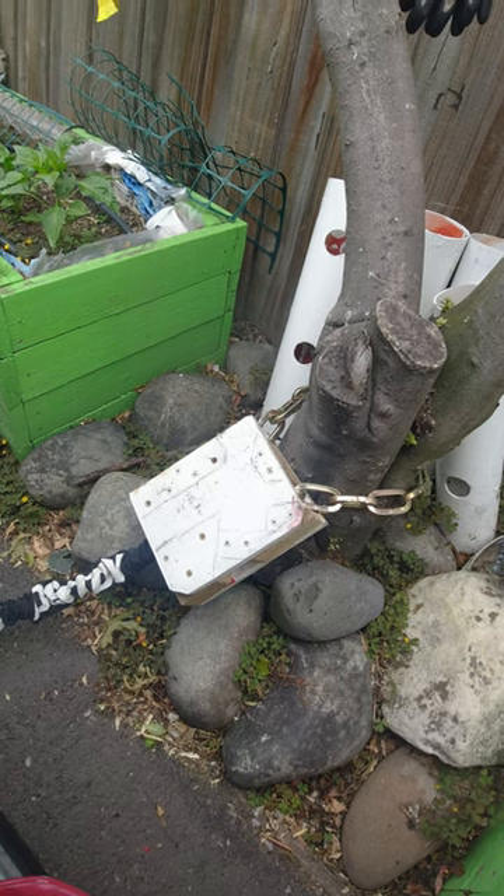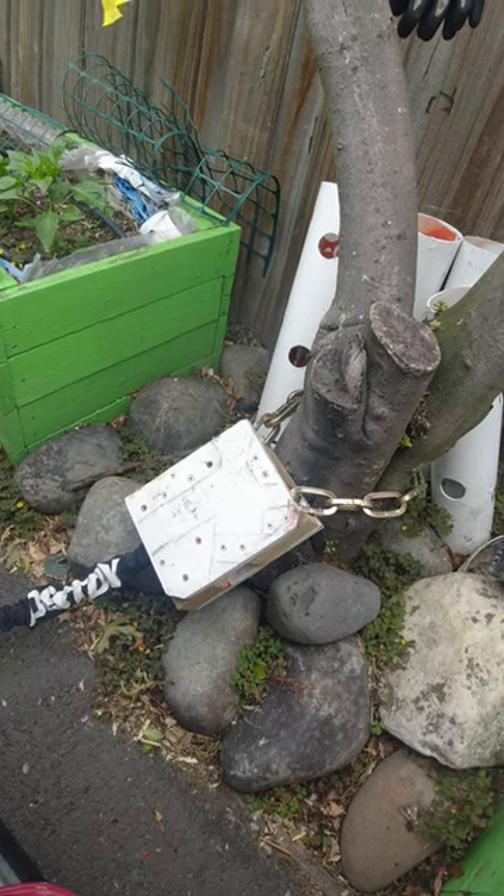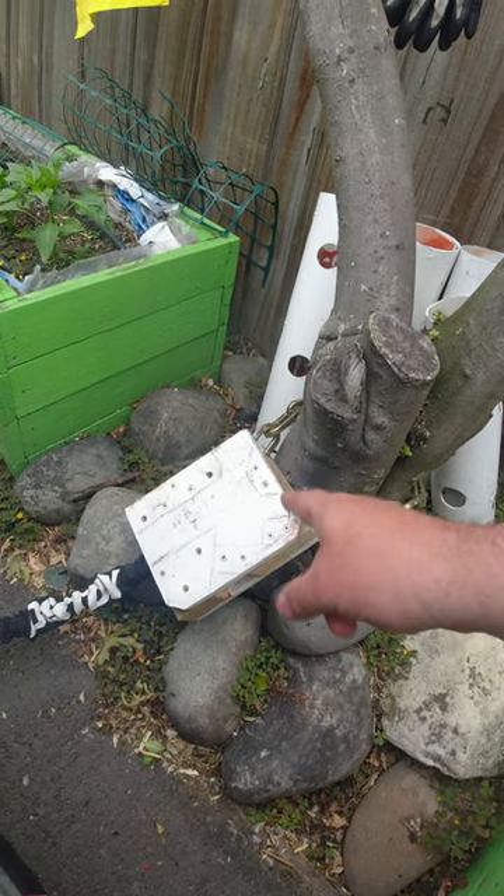A 10mm square link security chain attached to a tree. This one also has a wooden box protecting the padlock.